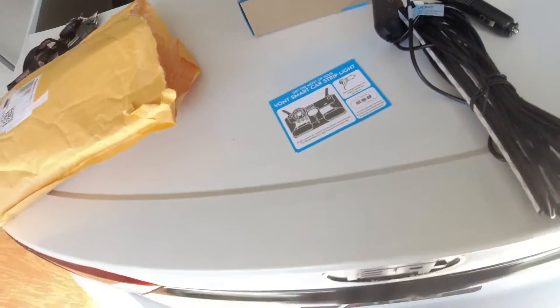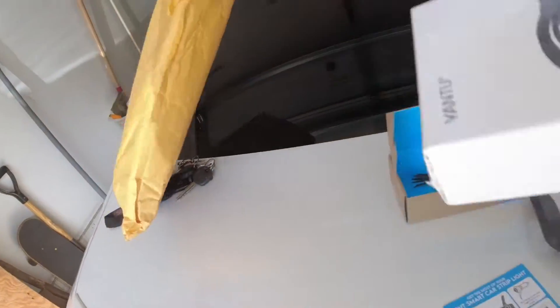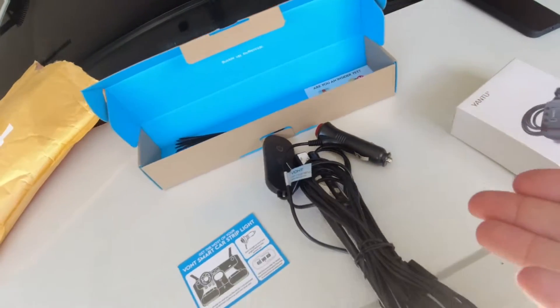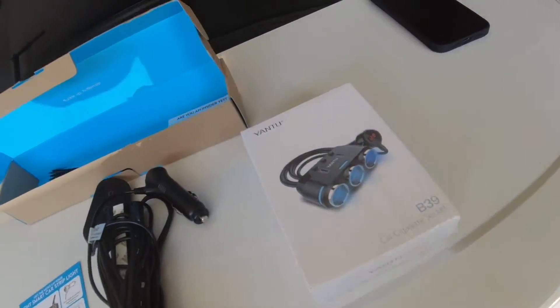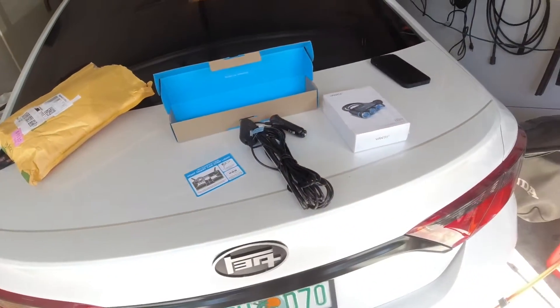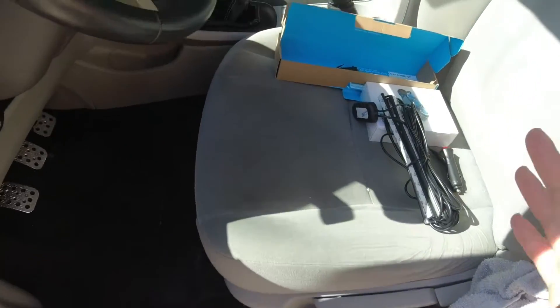If you guys have a dash cam or anything like that, you probably won't have extra outlets. So I also just went on Amazon real quick and bought a triple adapter. I'll be putting links down below to all this stuff, so let's get started.